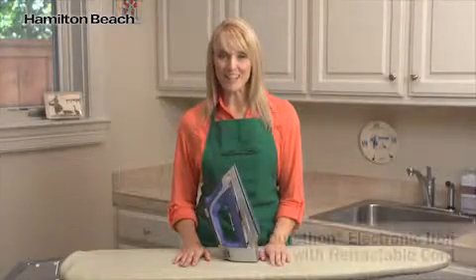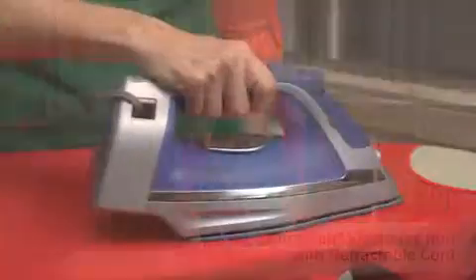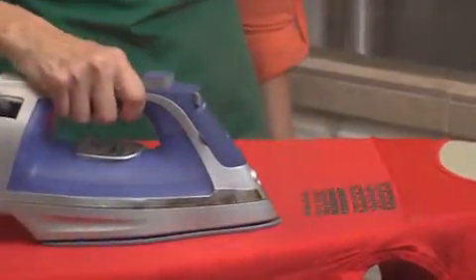Hi, I'm Cara for Hamilton Beach, and this is the Durathon electronic iron with retractable cord. With 25% more continuous steam power than the leading competitor, ironing doesn't have to be a chore. In fact, it can be downright easy.